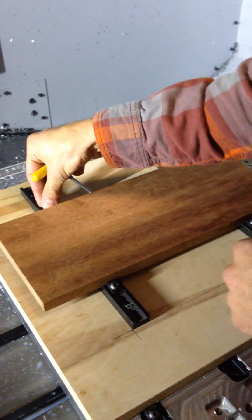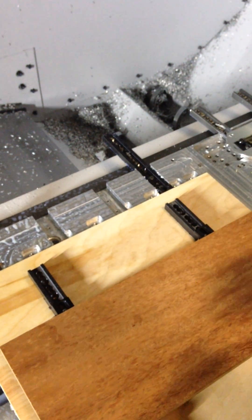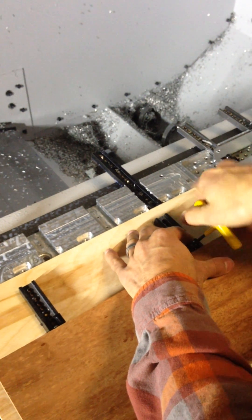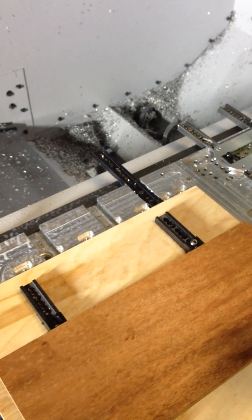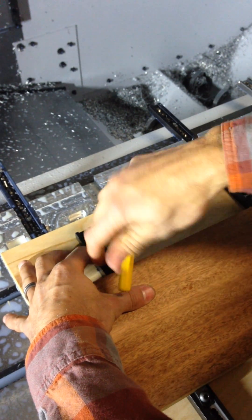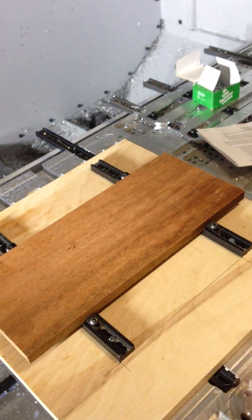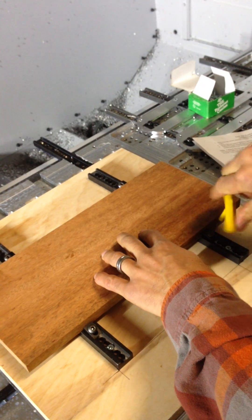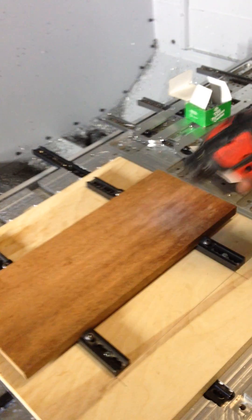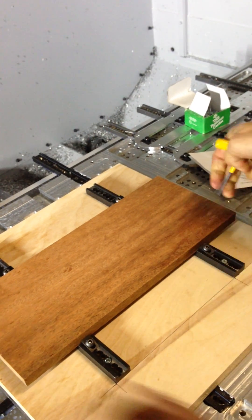Now we have the stop — serrated side to the workpiece — and I'm going to butt that right up to it, then screw it on down, making sure the teeth of the stop are mating with the teeth of the track. I've got the stops mounted and the clamps mounted, now it's just a matter of screwing down the clamp. You could do this with the screw gun, which I do with the metal, or you can screw it down by hand — just like that. We're solid, we're ready to go, we are ready to CNC.